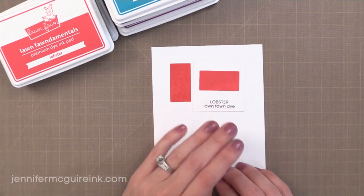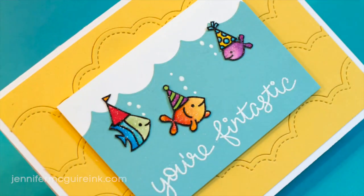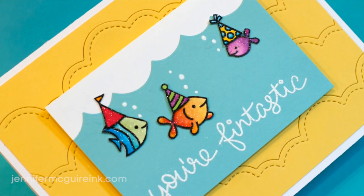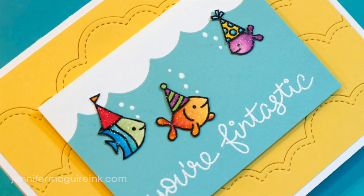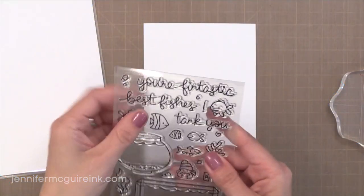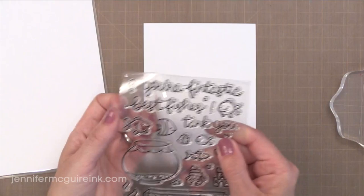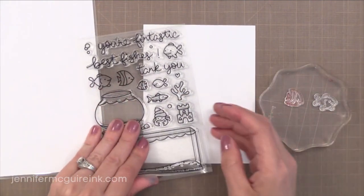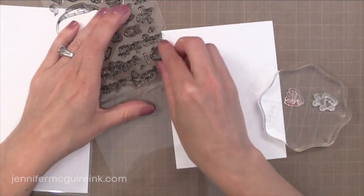Now this is a dye ink and dye inks can often be used for watercolor. Some dye inks are better than others for watercolor, but I really think that if you use the right amount of water and play with it a little bit, you can get almost any dye ink to work for watercolor techniques. So if you don't want to invest in a watercolor medium or you're unsure what to do, just use the dye inks that you already have.